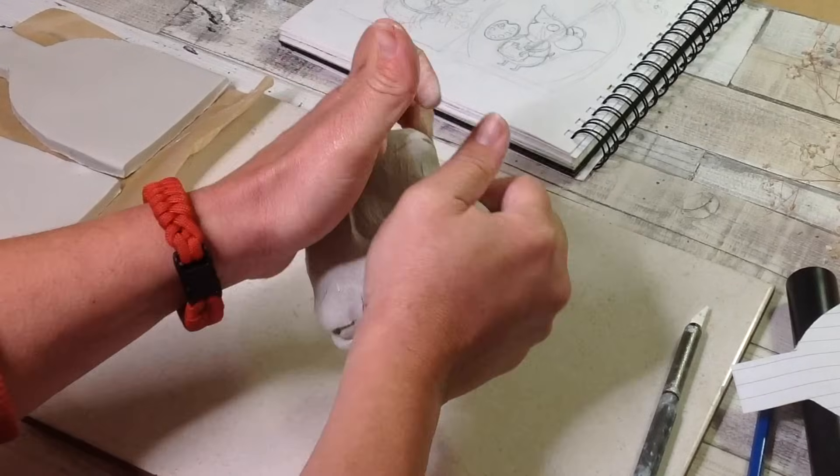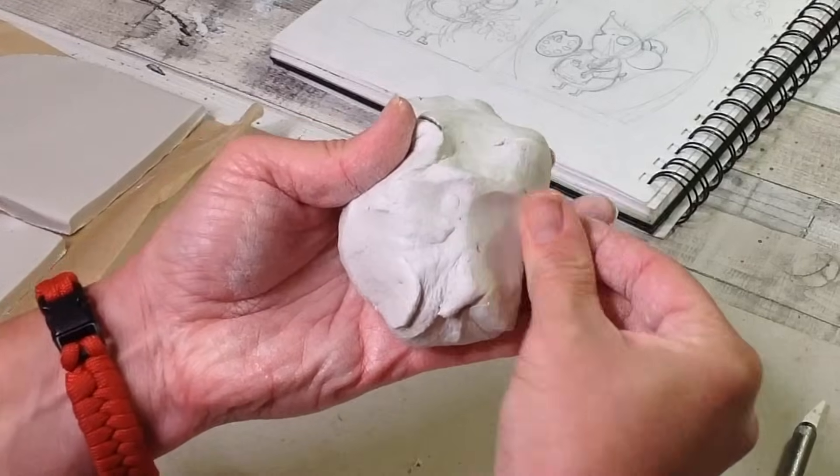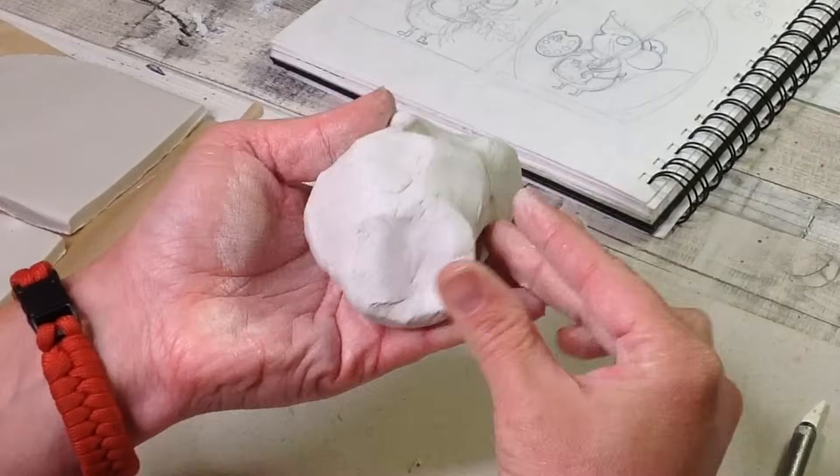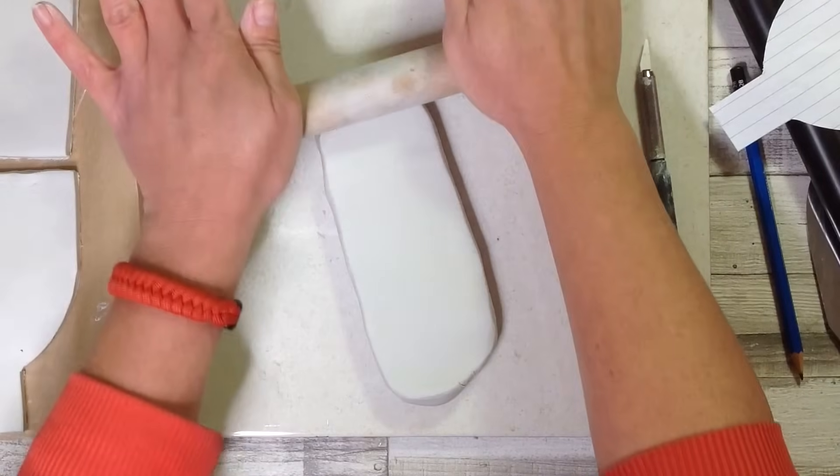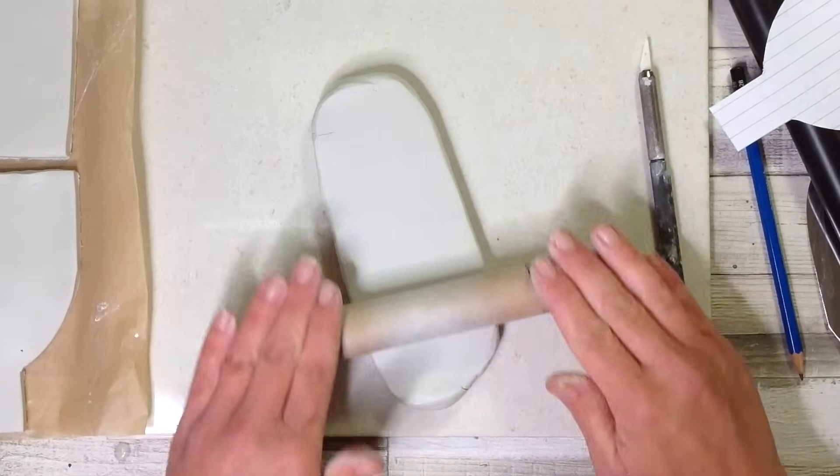The clay that we peeled up from around the edges can now be rolled together and smoothed together to be used once again for the sides of our vase. If you find it easier you can make a template for the sides of your vase as well.